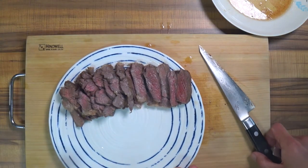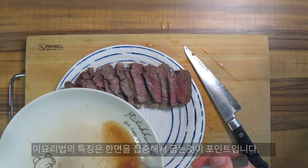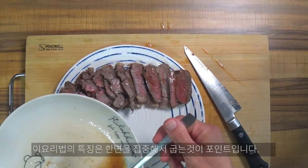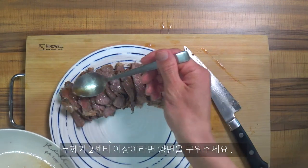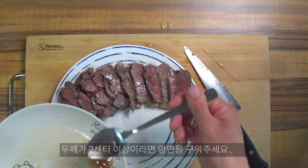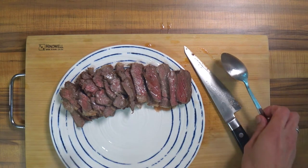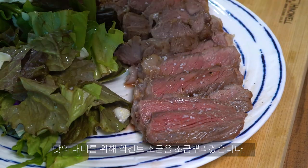오늘은 스테이크 굽는 법을 한번 알아봤는데요. 마지막으로 드리고 싶은 말은 이 요리법은 마트 고기 같은 얇은 고기에 해당되는 조리법이고, 두께가 2cm 이상 되는 경우라면 일반적인 양쪽을 굽는 조리법을 추천 드리겠습니다. 도움이 되셨다면 구독을 눌러 주시면 더 좋은 영상으로 찾아뵙겠습니다. 감사합니다.